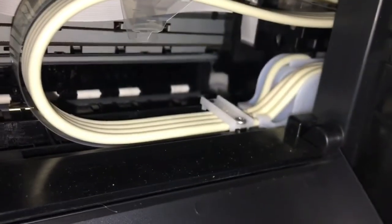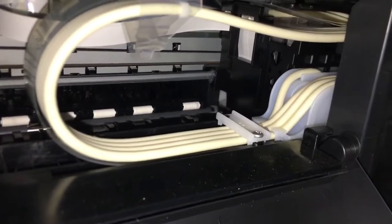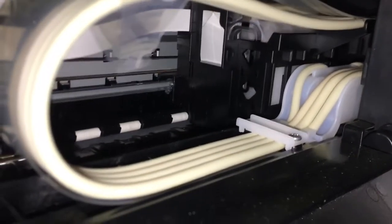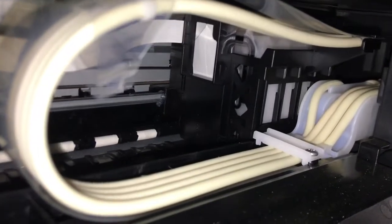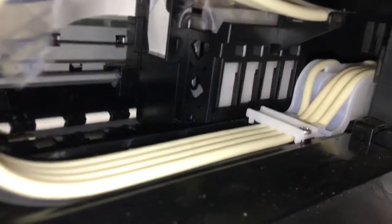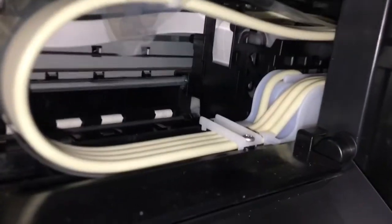As you can see, you can see the process of the print head cleaning.